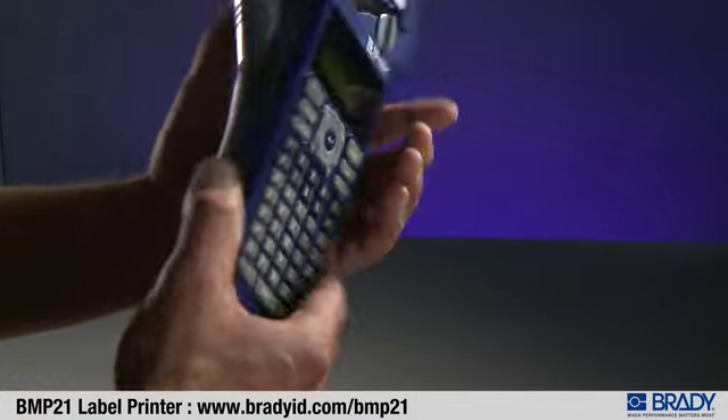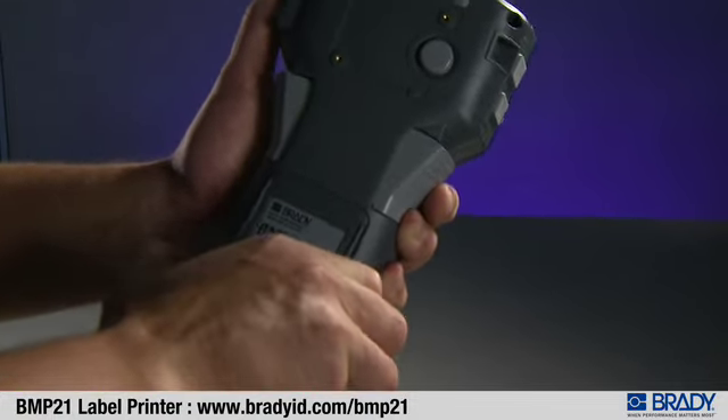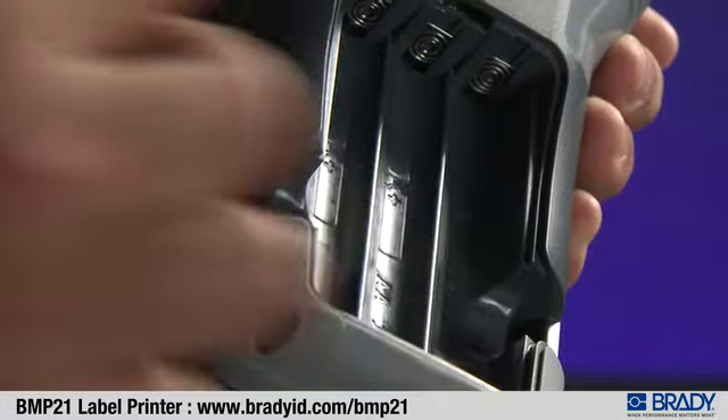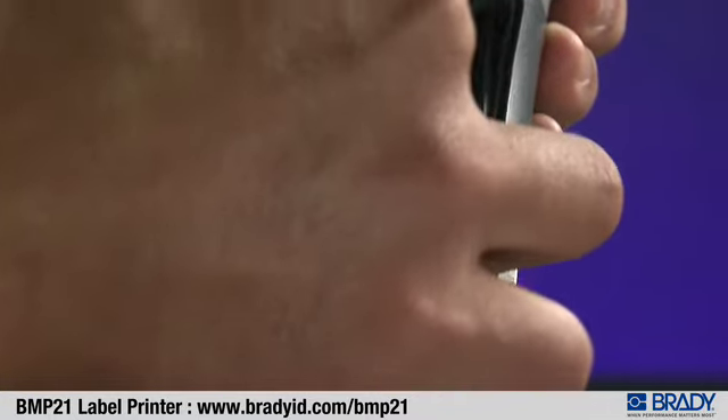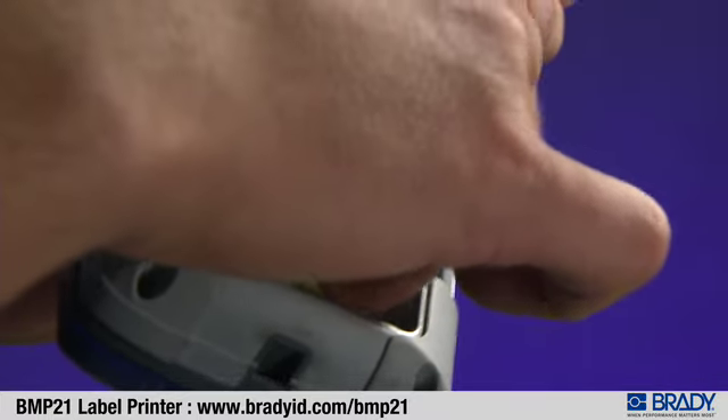To load batteries, remove the battery cover by squeezing the tabs at the right and left of the battery door. Once the battery door is open, place the batteries into the battery bay with the plus of all batteries facing up.